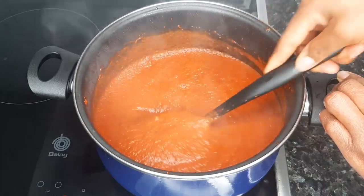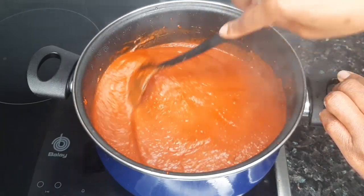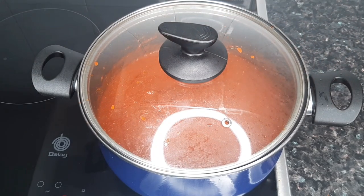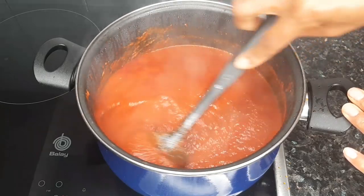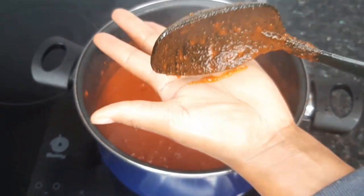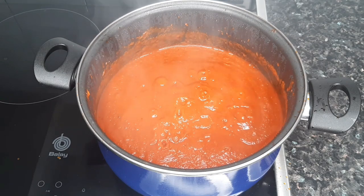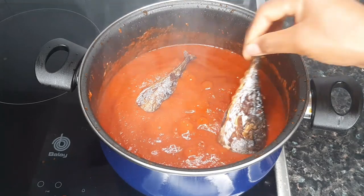The consistency of the stew is just perfect for me — I don't like my stew too watery. But if you feel it's too thick, go ahead and add half a cup to a cup of water depending on the quantity you're making. I'll cover and let it cook for an additional five minutes. Our stew is almost ready and it smells so delicious. I'm going to taste now for seasoning — everything is perfect, no need for more salt or seasoning cubes. But if anything is missing in yours, add more salt or seasoning cubes. Now I'm adding in the mackerel fish and the curry leaves.